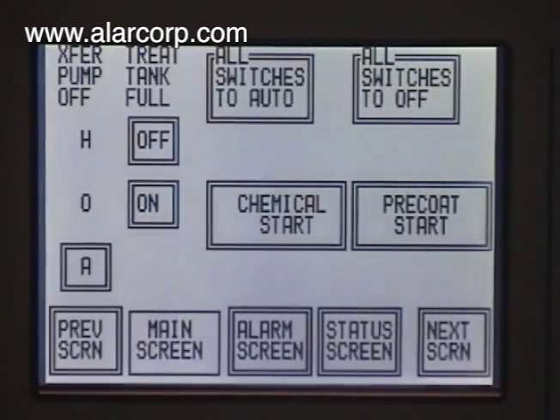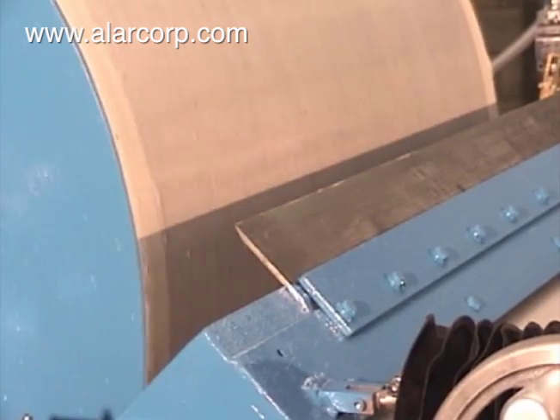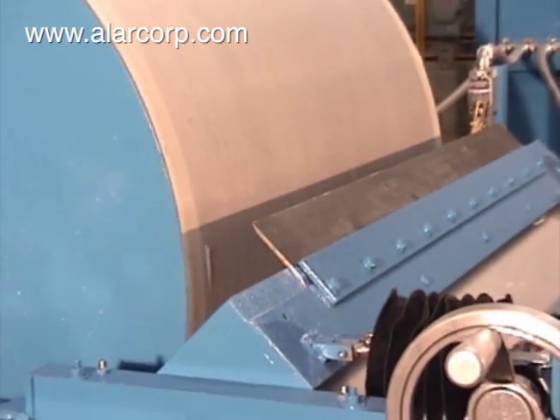This design works with virtually any industrial waste, such as coolants, cleaners, and process water. The operation of this Alar AutoVac filter is semi-automatic.